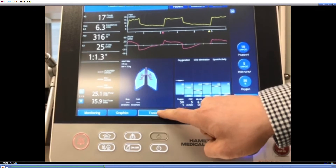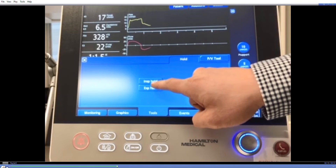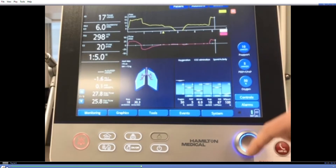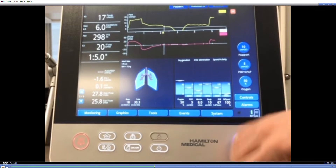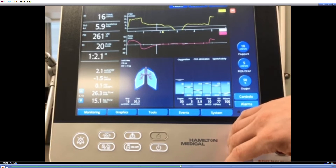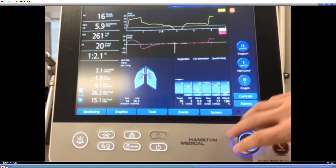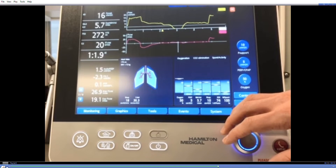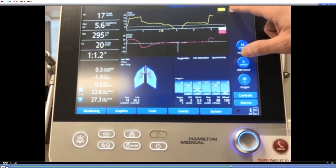To perform the PEOC, press Tools and the expiratory hold button to begin the hold. Press it again to release after one patient effort. The screen will be frozen and you can scroll over to find the baseline P — in this case 5.3 cm of water — and the maximal trough, in this case minus 6.4. This gives a PEOC of minus 11.7, or roughly minus 12 cm of water.